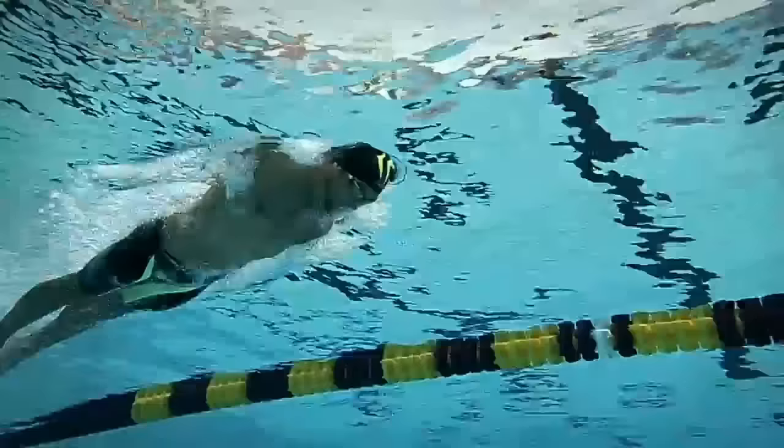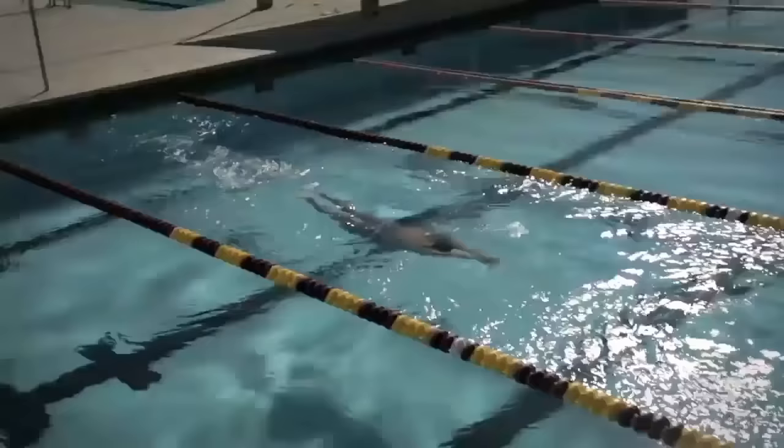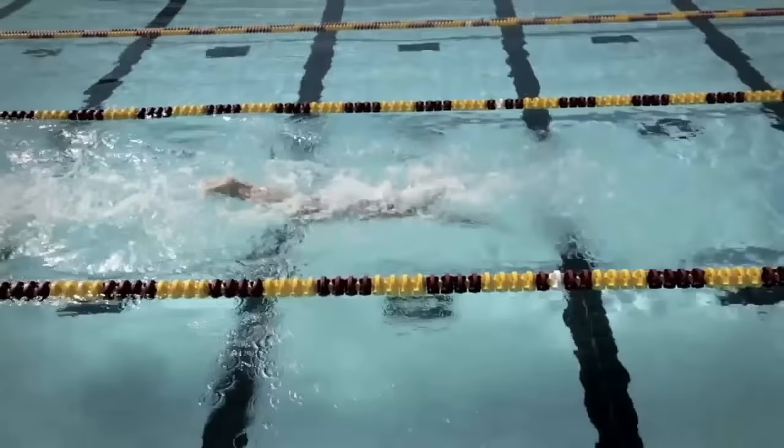For butterfly, I really like a drill called two-two-and-two: two right-arm strokes, two left-arm strokes, and two full strokes. We tend to have swimmers breathe only on the full strokes so it doesn't upset their rhythm. Alternatively, you can breathe on the second of every set of strokes, but they then have to turn their head to the side.